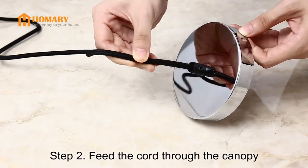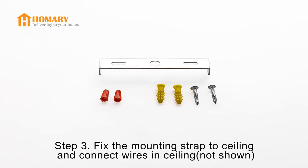Step 2: Feed the core through the canopy. Step 3: Fix the mounting strap to the ceiling.